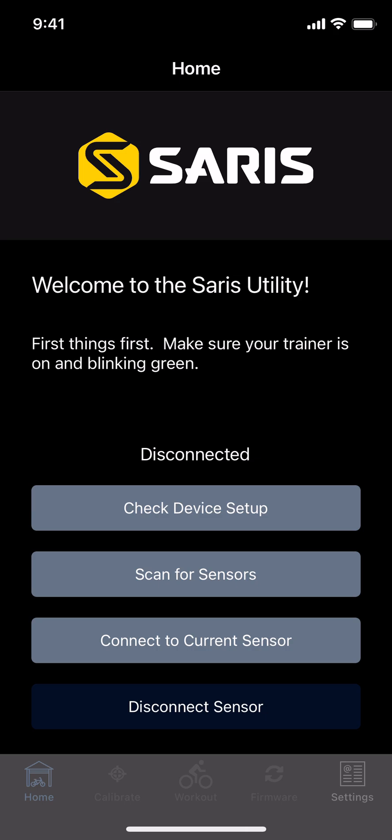Let's talk about getting your trainer set up and ready to go, and then about the whole calibration process. First things first, you need to hop on your phone and grab the Ceres Utility app. Just type in Ceres Utility into your app store, and it should be available on iOS and Android, no problem.